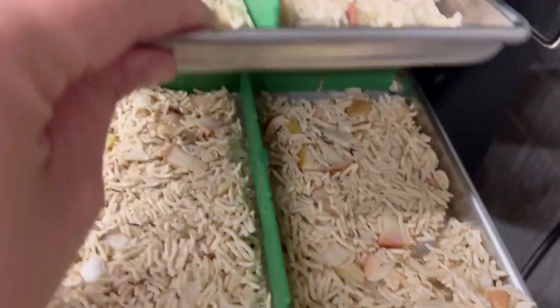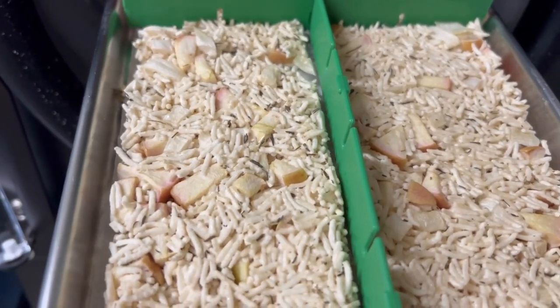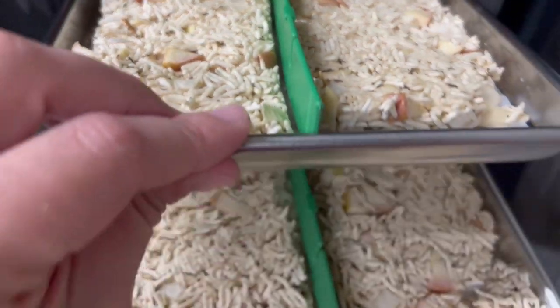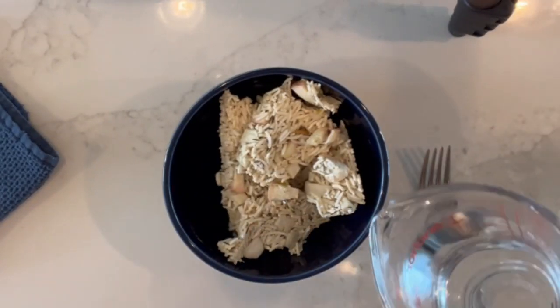It's dry all the way through, so I'm going to bag up all but one portion. I have one serving of my rice here. I'm going to get some water heated up to boiling — probably start with about a half cup of water and see how much it needs to fully rehydrate. I'm super excited to try this because I loved it fresh.